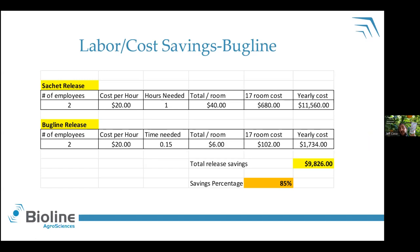Here's another example from a much smaller indoor facility — not one I worked in, but one my coworker pieced together. Same number of employees, different pay rate depending on region. They went from an hour to put out their sachets to a quarter of an hour. When they broke down their labor savings, they were saving almost $10,000 a year — 85% savings, which is astronomical. I can see why they use this all the time. It's not for everybody, but if you have the right scenario where you can utilize the material, it can be a serious consideration for making your sachet applications more efficient.